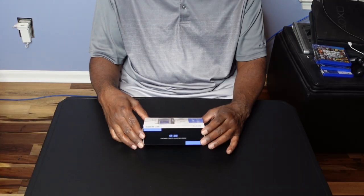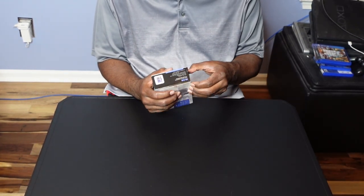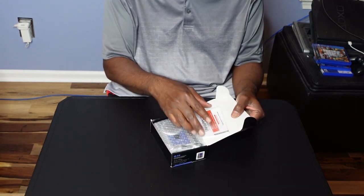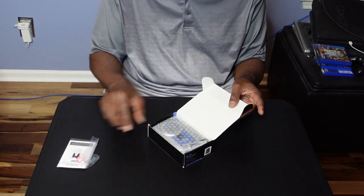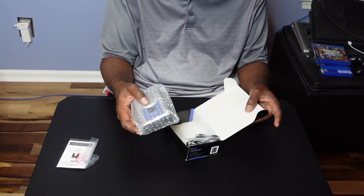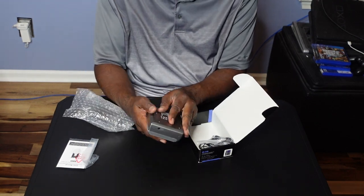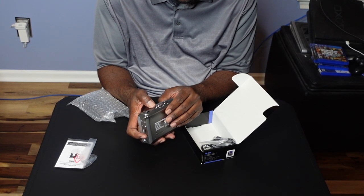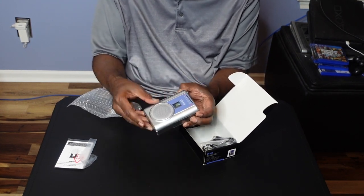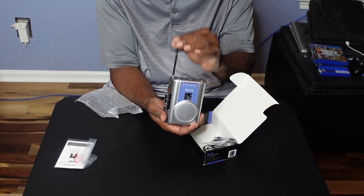We're going to unpack this and let you see what's inside. Let's see what's inside the box — you're going to be the first to see. It comes with instructions. Here's the unit. Pretty good construction. Look at all the buttons — this is what I remember. It has an antenna that you can pull up. This is a radio.